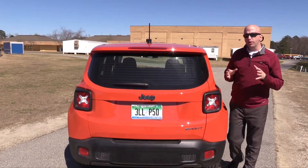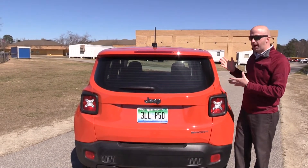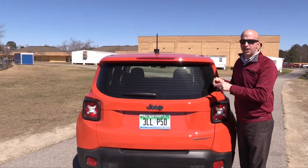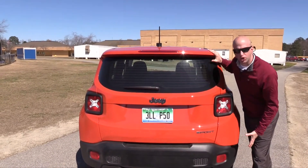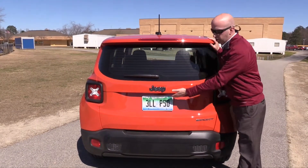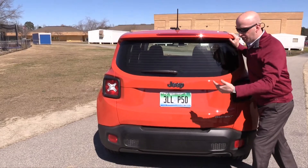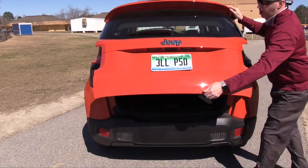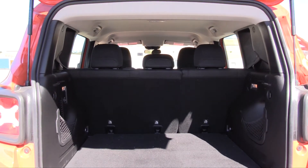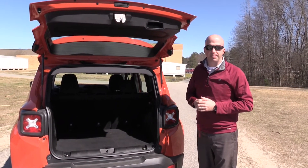Swinging around to the business end of the Renegade, the first thing you'll notice is the Sport emblem on the rear spoiler, giving it a little extra pizzazz to match the overall color. The squared-off lines deliver about as much cargo space as you can imagine. As you sweep down you'll see that huge rubber fascia brought around to the back, helping with off-road prowess. The electronic release for the hatch is tucked down in a little crevice — takes a second to find. Once open, you'll find around 18 cubic feet of cargo space, which triples to about 50 cubic feet with the rear seats folded down.